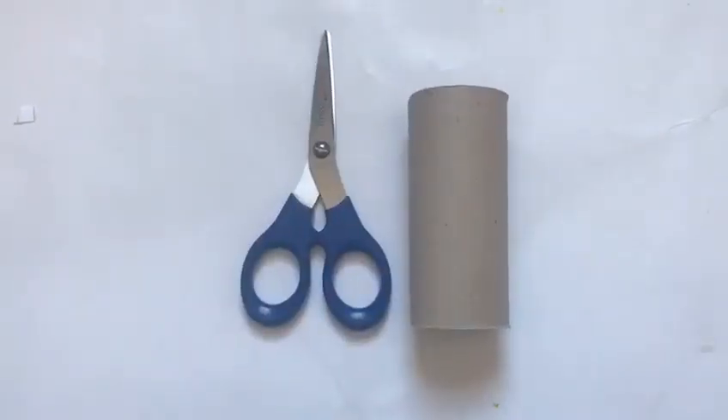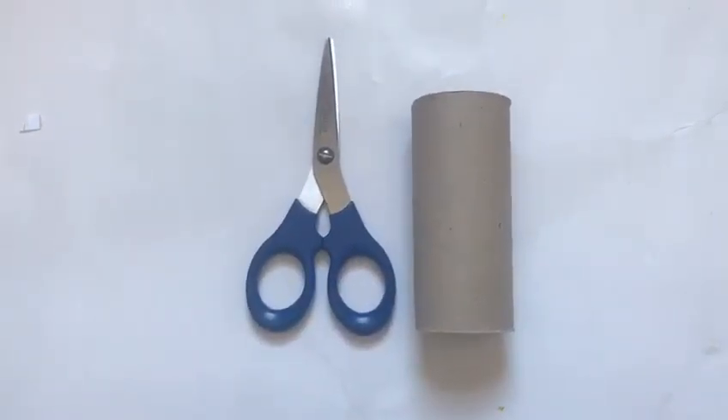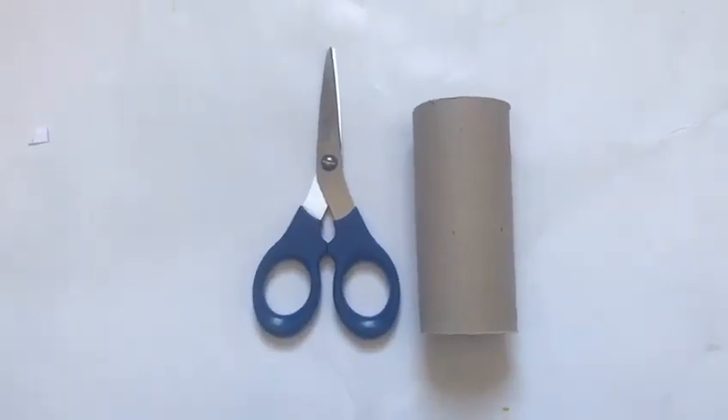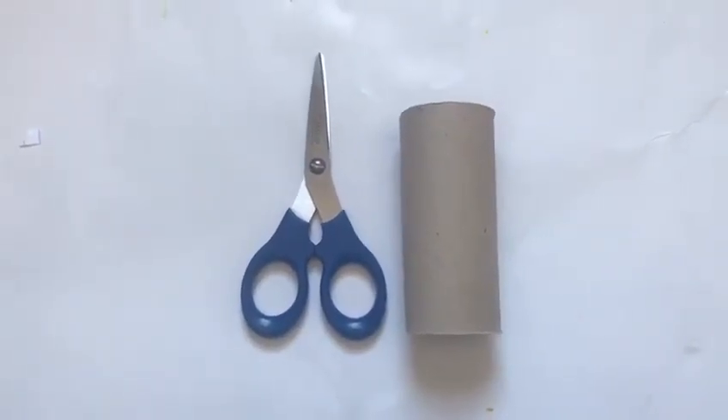Now the toilet roll is just used as a small bracelet to go around your wrist, but if you wanted a bigger one, maybe you could use a Pringles can or any type of cardboard can.